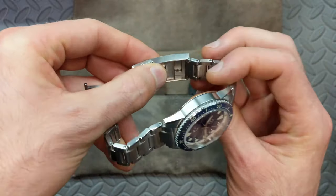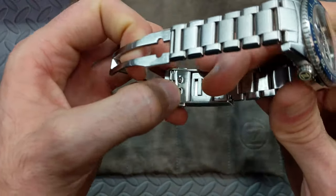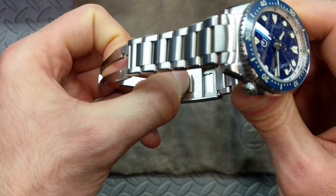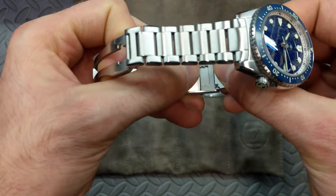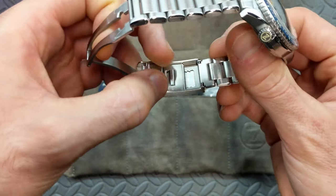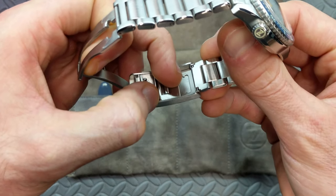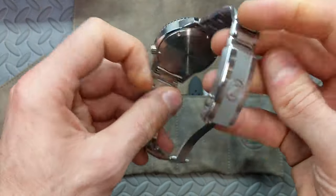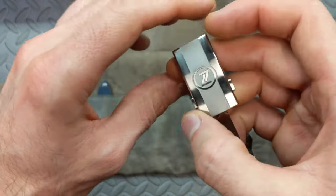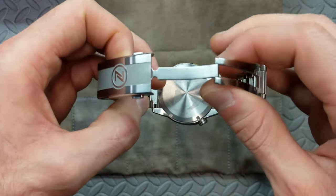It's a double-pusher style — no safety clasp, just a nice clean easy-to-use double pusher. The real feature is that it includes a tool-less micro-adjust. You just slide the lever and ratchet it in and out. You can see the grooves — there are several positions available, I believe four or five, which is more than adequate for traditional usage.